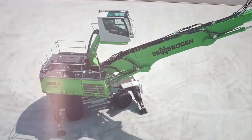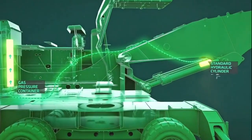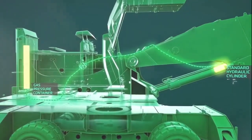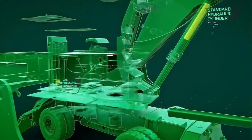One of the standout features of the 835g Hybrid is its hybrid drive system. It combines a powerful diesel engine with an electric motor, providing exceptional fuel efficiency and reduced emissions. This not only saves you money, but also contributes to a cleaner environment.